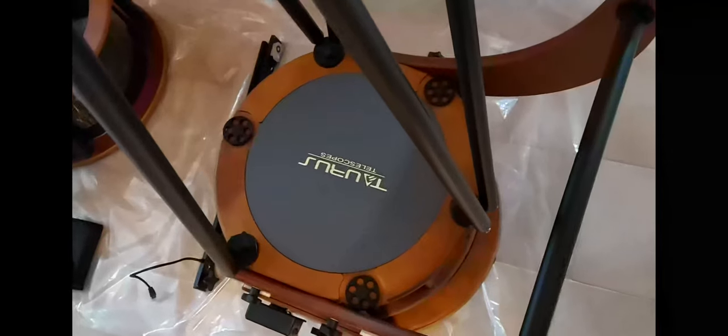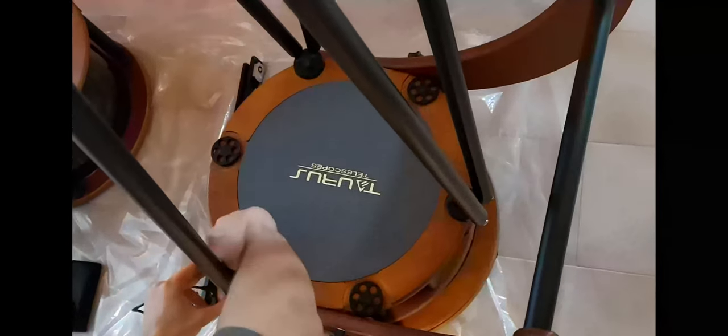Now we will spread the truss tubes and screw them into the mirror assembly. Don't tighten any of the screws too much during the whole assembly. Remember that the telescope is made of wood and you will want it to last for several years.